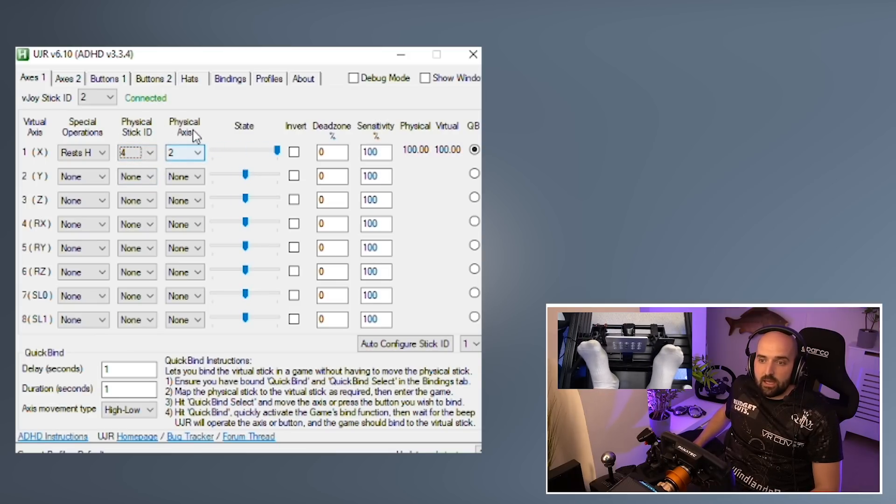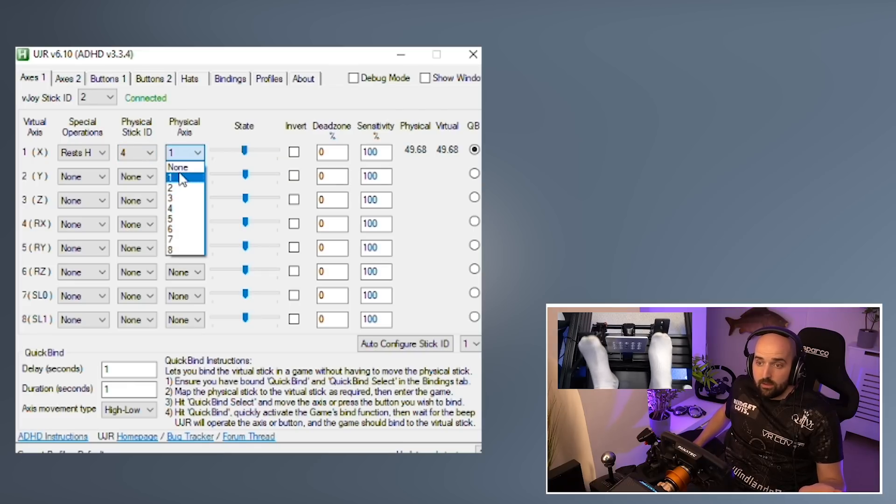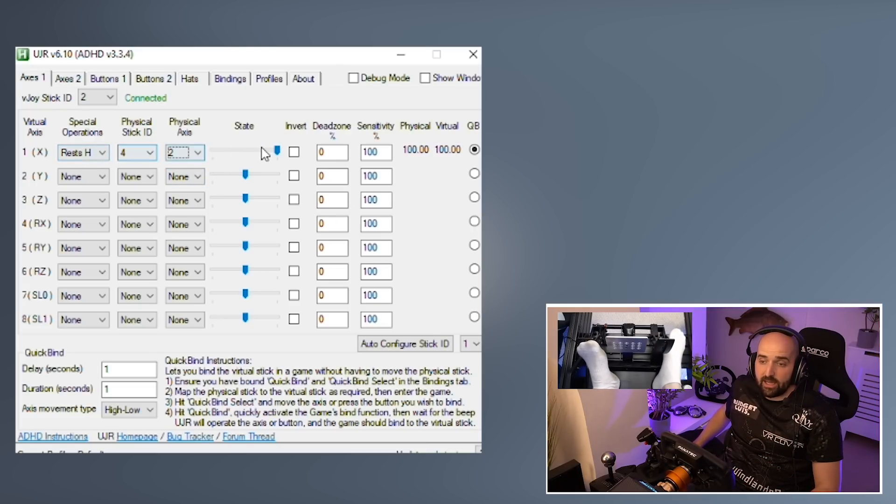It might also be the case that the physical axis ID is not 1, so you might have to go through the physical IDs on 1, and if you didn't pick anything, go through all the physical IDs on 2, and so on. The other thing to be aware of is that you need to make sure that when you've actually selected it and it's come up and it's moving, you need to make sure that on the axis 1 tab, the slider starts at the top and then moves to the bottom.